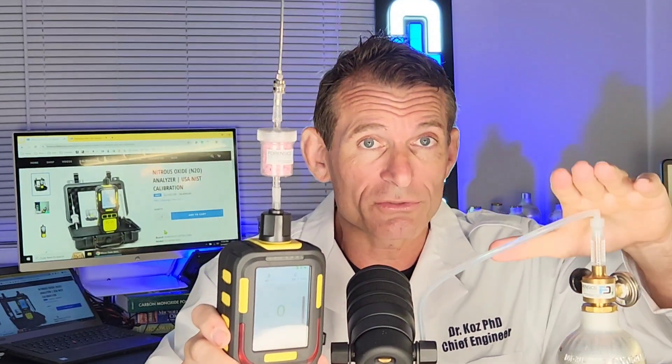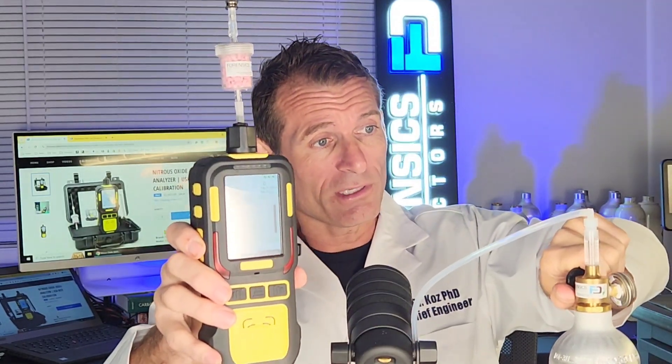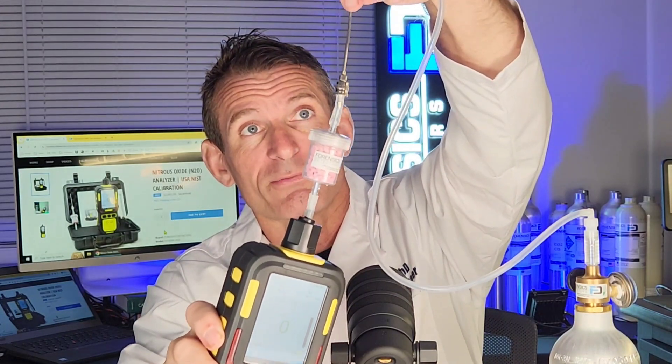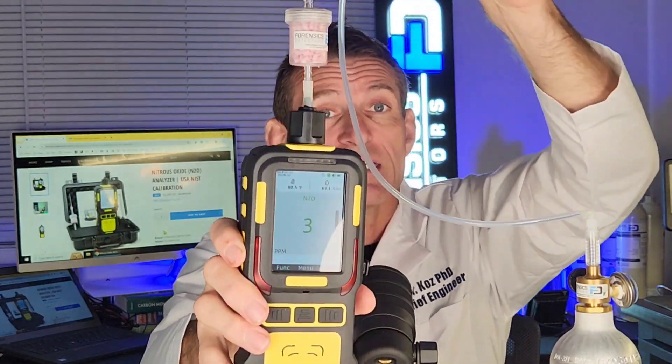We have some nitrous oxide gas right over here. We're going to turn on the gas and expose some at the tip of the probe. We're just going to expose it for a few seconds and it's going to draw the gas onto the sensor. You're going to see the numbers start going up and increasing. When it passes the alarm threshold, you can see the LEDs are flashing and the buzzer's buzzing — you can't miss the alarm.